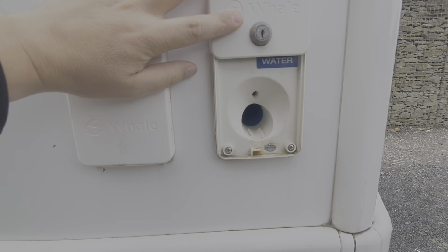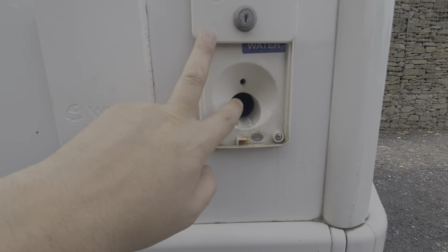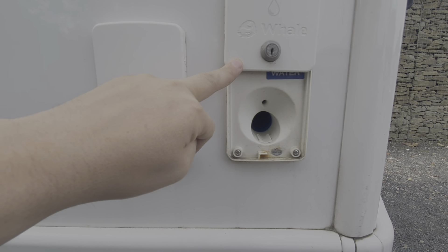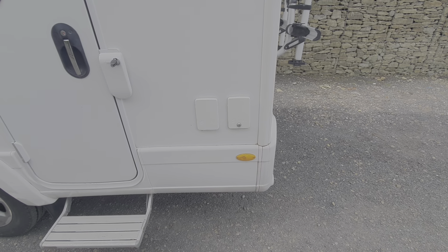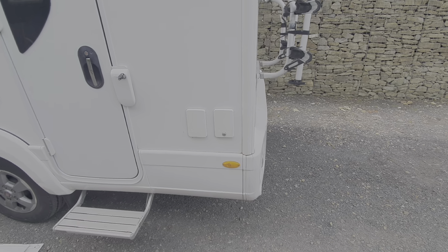Next along is the water fill, clearly labelled 'water.' You just put a hosepipe into this and fill it until it pours back out. That fills the fresh water tank which is housed underneath the motorhome — that's your fresh water supply used for your shower, washing pots, etc. I wouldn't recommend drinking from that; use bottled water, as you'd need to sterilise the tank first.